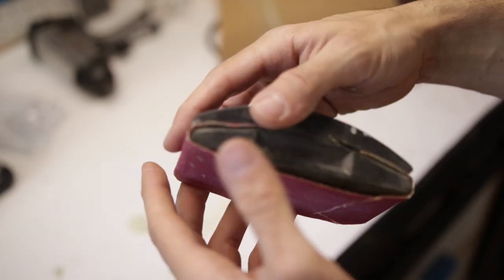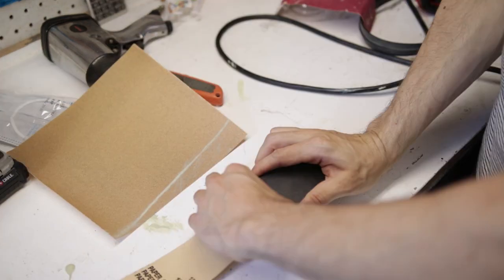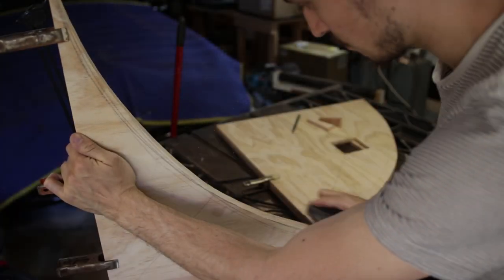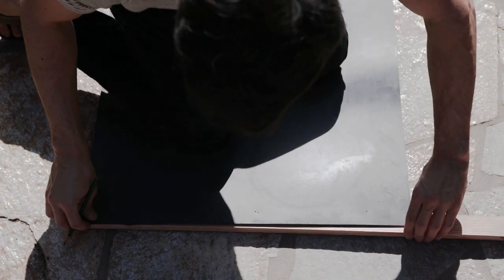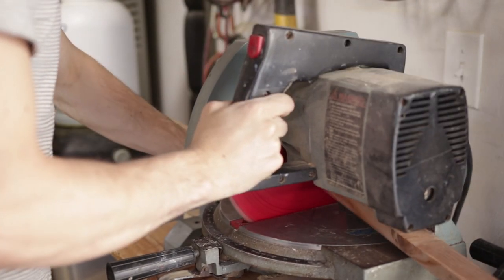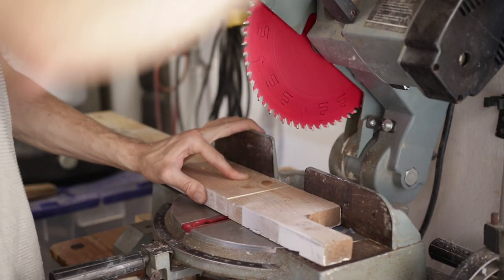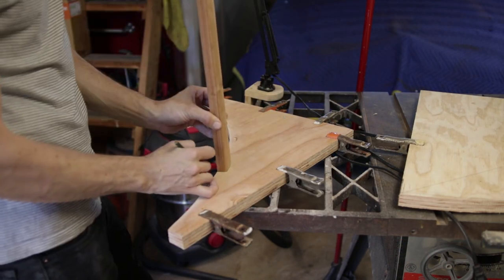Now I want to sand the curves and I have this sanding block — here's a little life hack: you can actually just use the opposite side of the block, and that'll give you a curved surface to sand with, which works better for this slope. Next I'm gonna make the struts that span across the ramp. I used the plastic sheet itself to get the right length for the wood beam, then cut out a few of those as well as a larger piece for the backing.